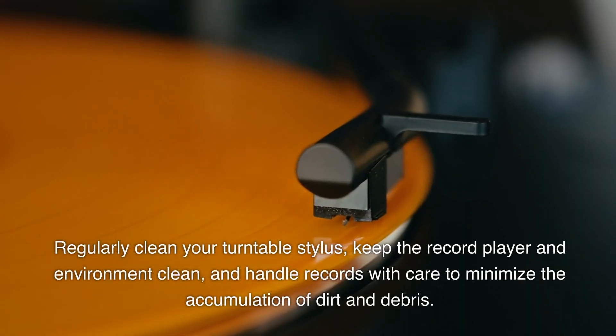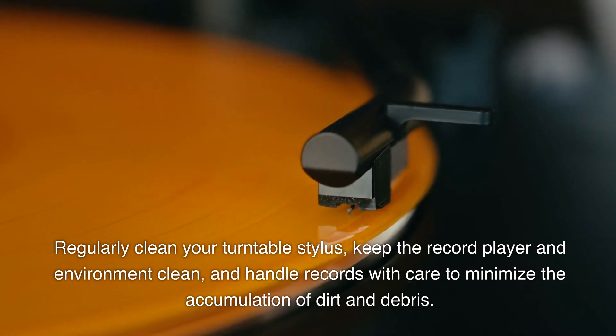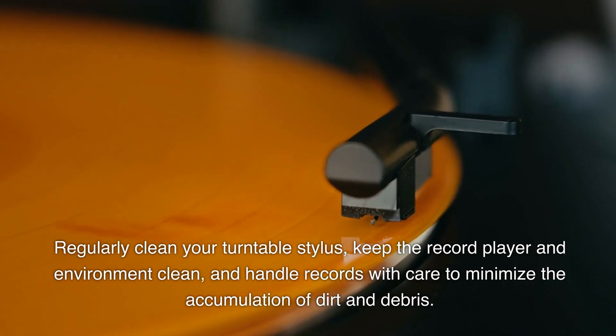Regularly clean your turntable stylus and keep the record player and environment clean. Handle records with care to minimize the accumulation of dirt and debris.